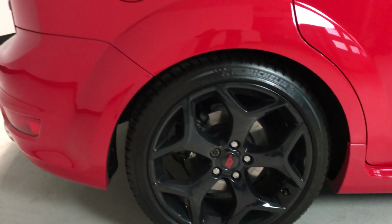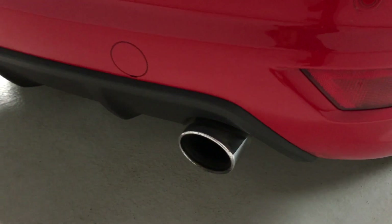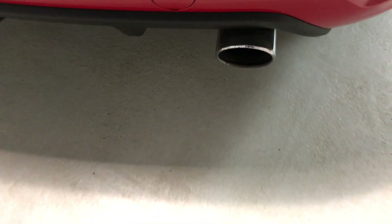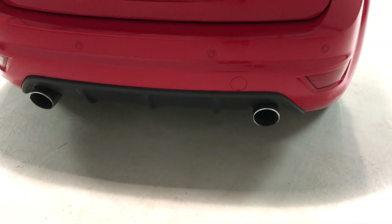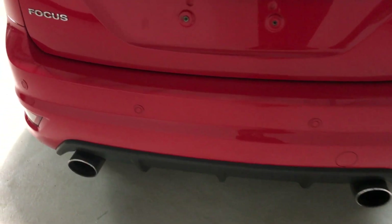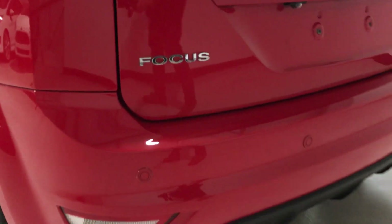And then around the back, we've got rear parking sensors. It comes with the Mountune exhaust upgrade — you can probably just about see it's etched in there as Mountune on the rear tailpipe exhaust. Rear parking sensors, and it also comes with the rear view camera, displayed on the dashboard.